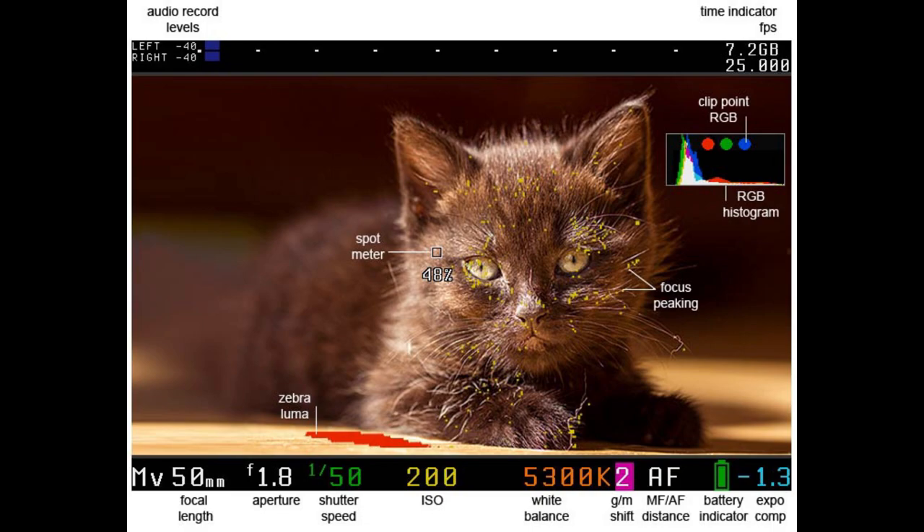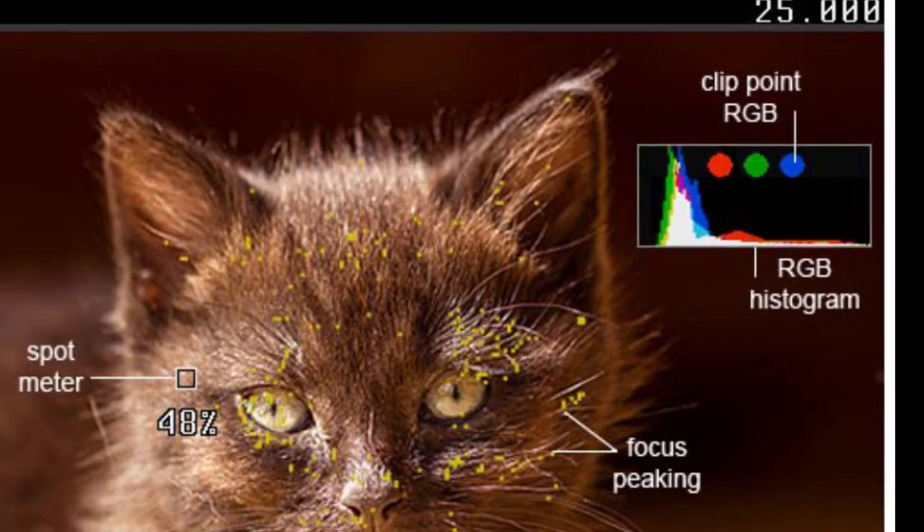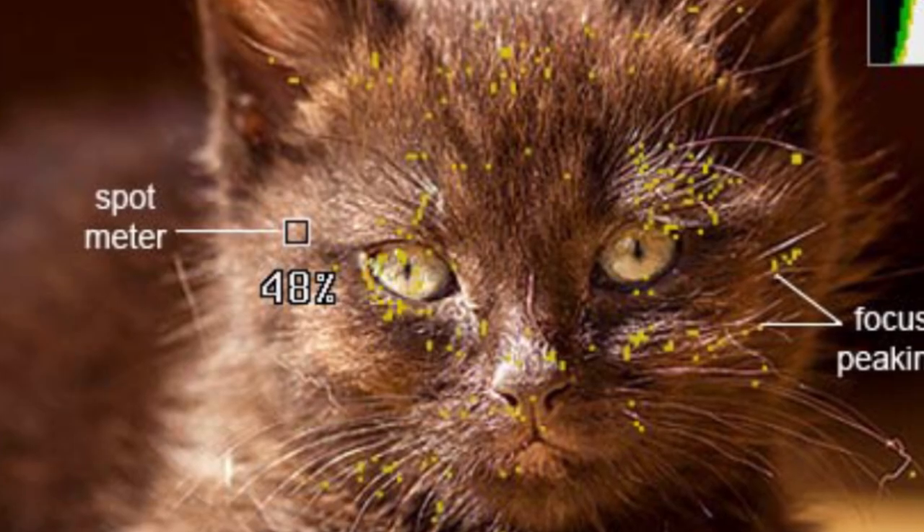With Magic Lantern, you have exposure helpers: zebra lines, false color, histograms, waveform, spot meters, and vectorscopes.